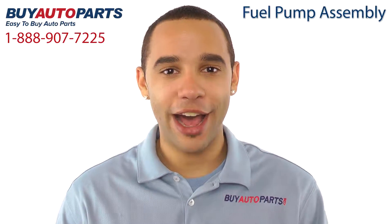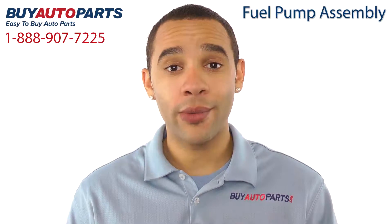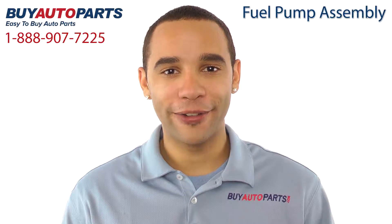Hi, I'm Marcus and thank you for visiting Buy Auto Parts today. It's our goal to make it easy for you to buy auto parts, so I want to tell you a few things about us and this fuel pump assembly so you can make a confident purchase.